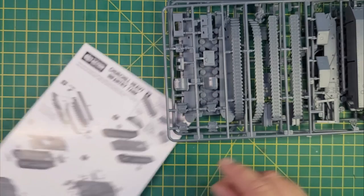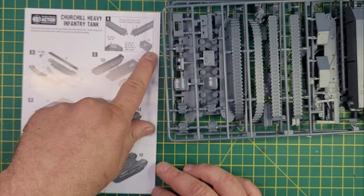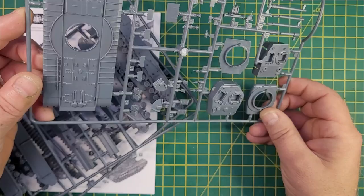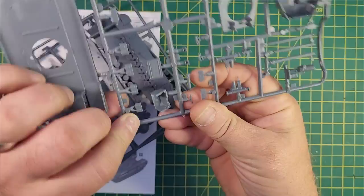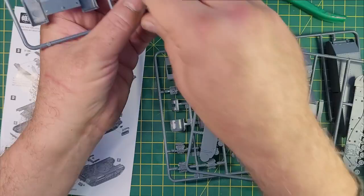So let's get myself laid out ready to go. Time will start when I clip the first piece off. There are some pieces I need to adjust depending on the version I'm going to be doing — I'm doing the AVRE, the Armored Vehicle Royal Engineers. So let's find the pieces I need to snip off and get ready to start.